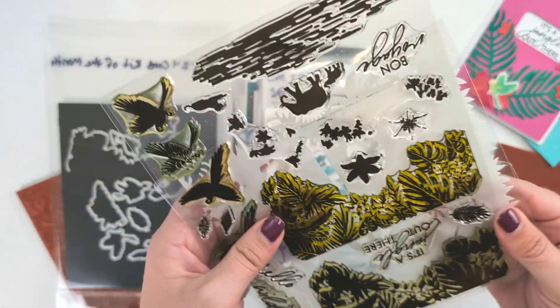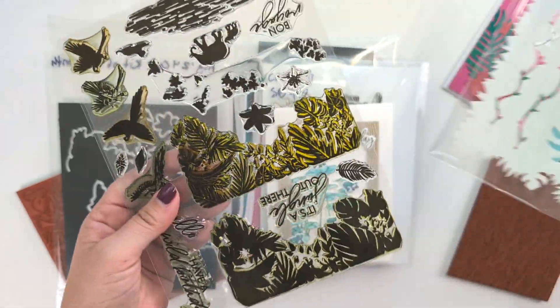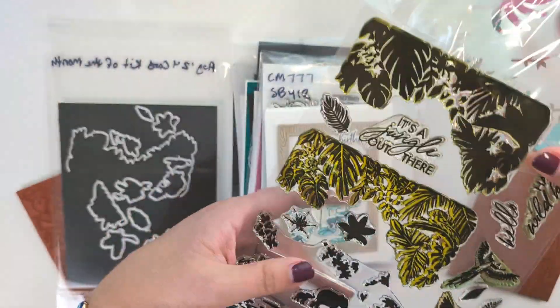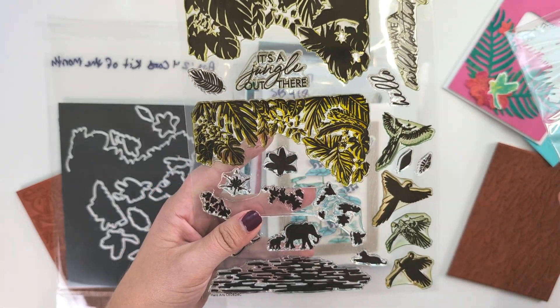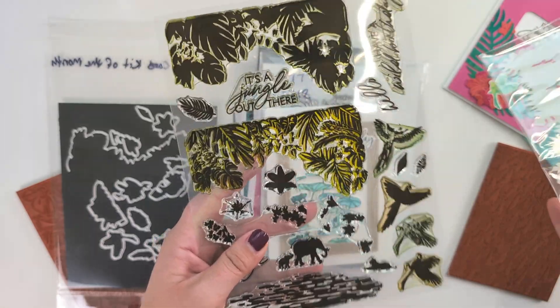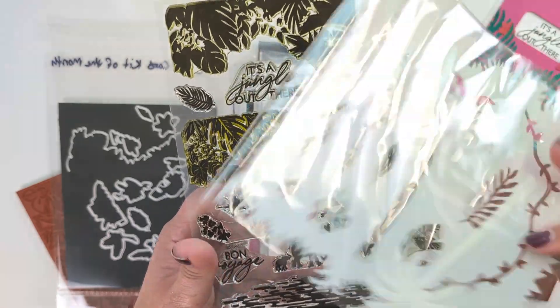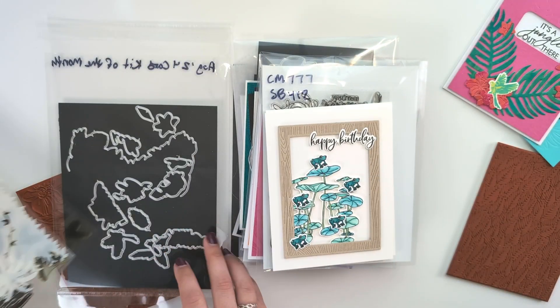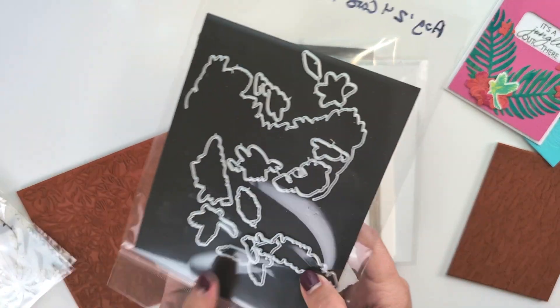I am filming this and hopefully posting it on September 1st, 2024. I just checked the website and as of right now the main kit is actually about $40 off — a big discount. So if you want this kit before it sells out, here's a stencil that's included. Make sure you go get it while it's on sale.